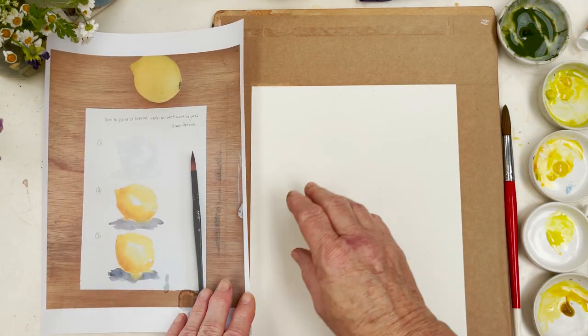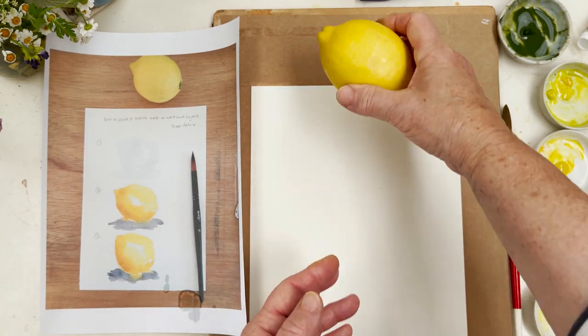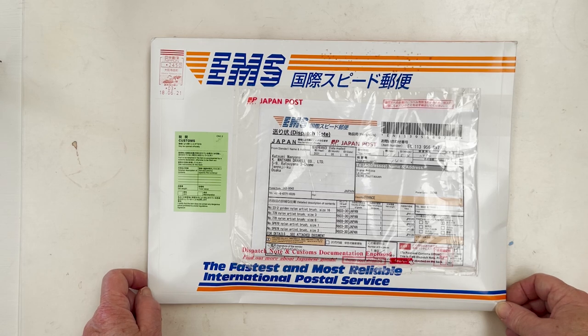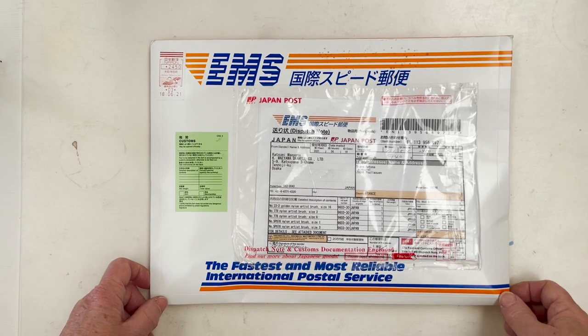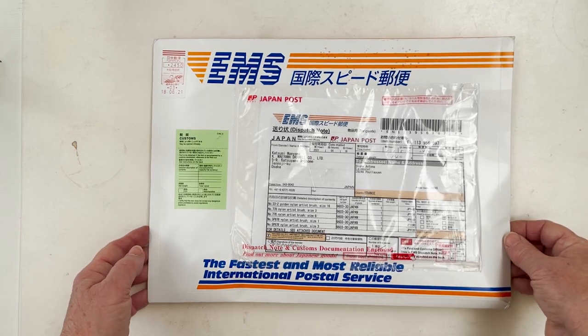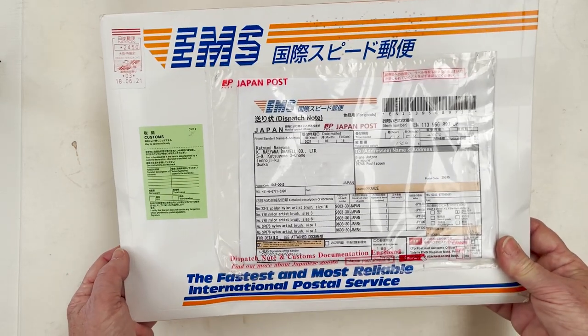Hi everyone, today we're going to paint Happy Sunny Lemons but first I've just received this package from Japan and I'm going to open it now. Lots of people have asked where they can get the round brushes I use and I'll put the contact details in the description below if you want to order some from Japan like I do.